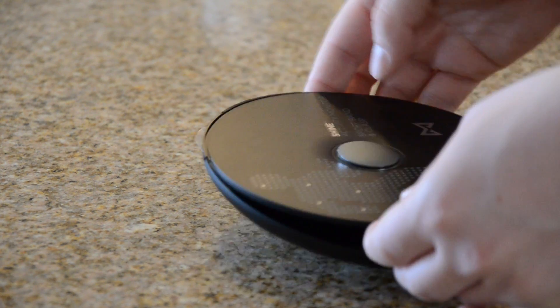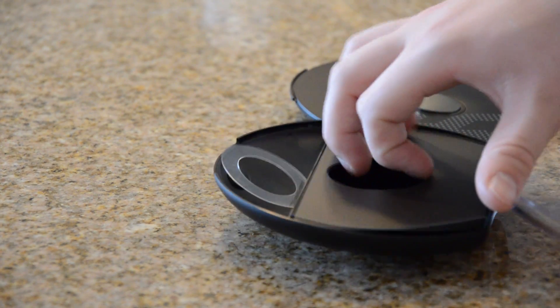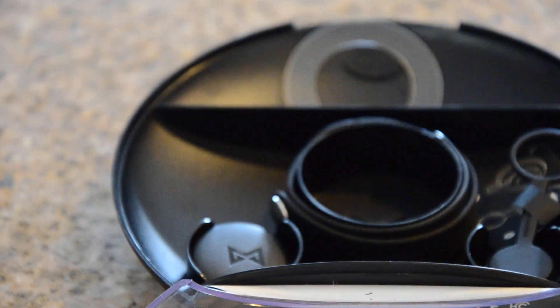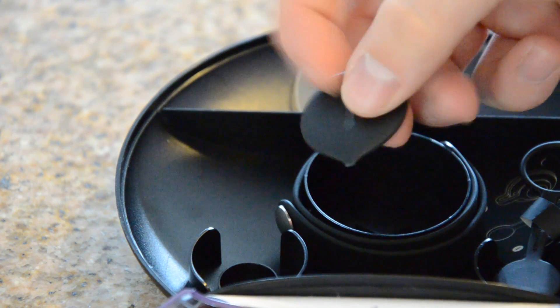The product I bought was from the Apple Store, which was $119, and it includes the sport bands, compared to $99 straight from Misfit Wearables, which does not include the sport band. The sport band is $20 by itself, so either way it's pretty much the same thing.